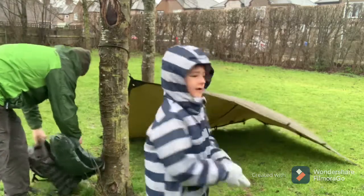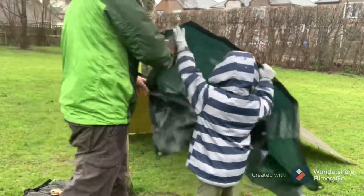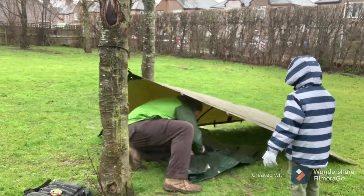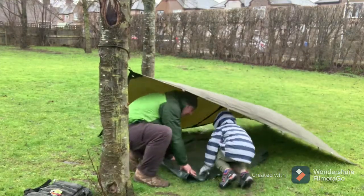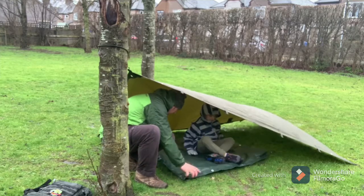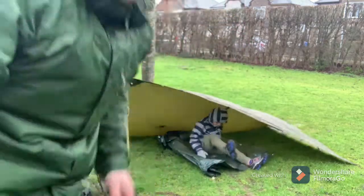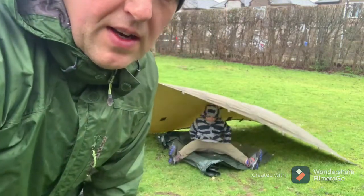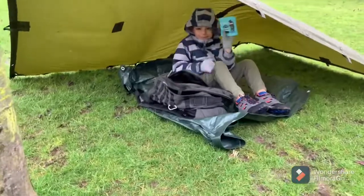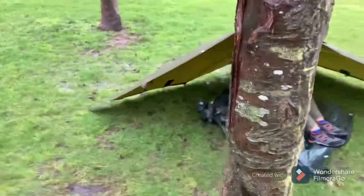That's beautiful. That's nice. So there's our ninja shelter. I'm just going to turn you around so we can see what it's all about. This is our ninja shelter — Jack's just having his snacks in there. I bought some little snacks for him.